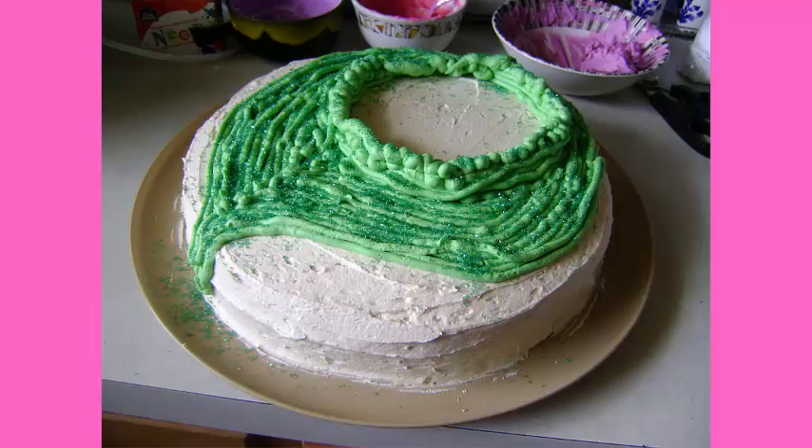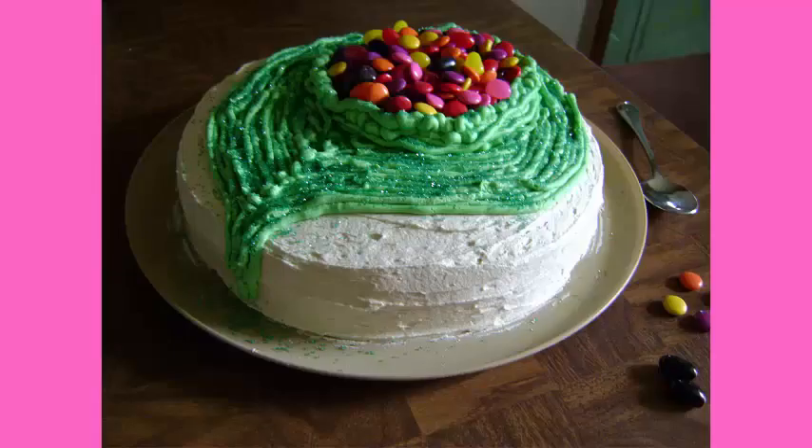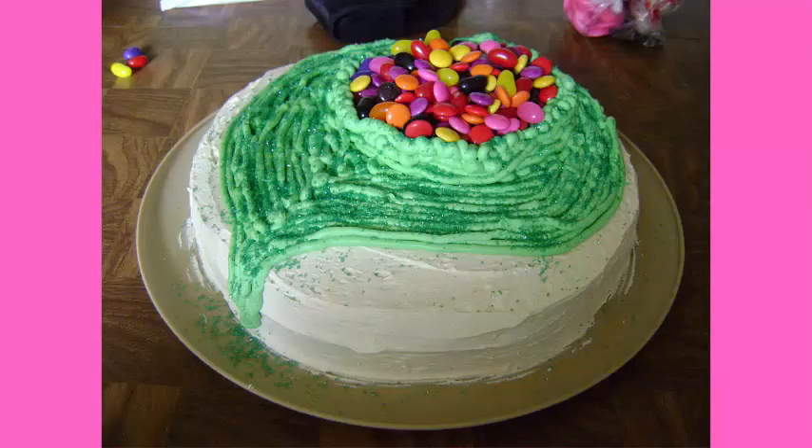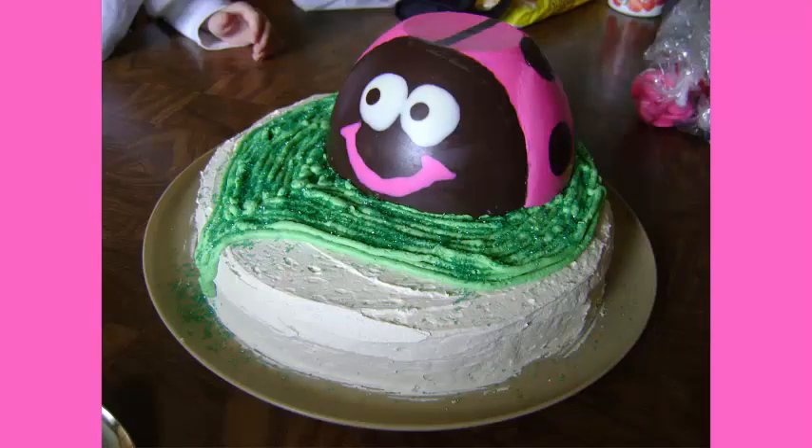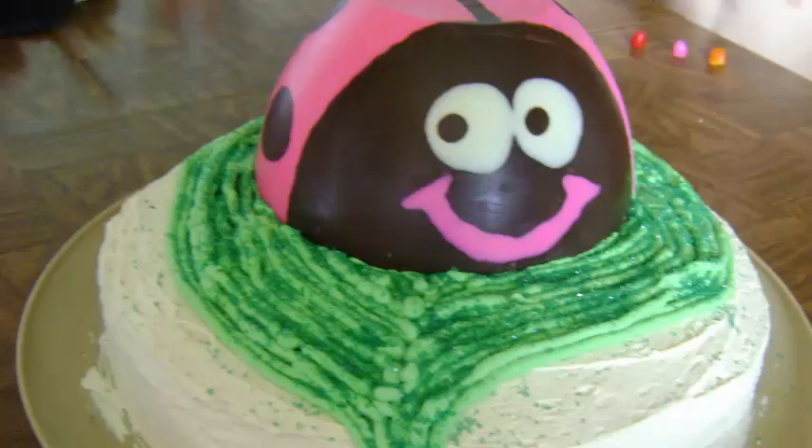Then I sprinkled some green colored sugar sprinkles over the leaf to give it a little pizzazz and the effect of fresh morning dew. Then I took a mixture of jelly beans and Smarties or M&Ms and filled the center of the leaf — this was going to be the prize inside the pinata ladybug cake. Then it was time to top the ladybug on her cake, and I simply placed her right over that fence, which was to hold the candies in place.